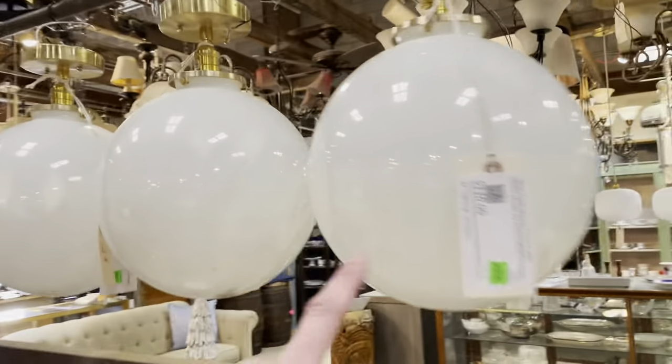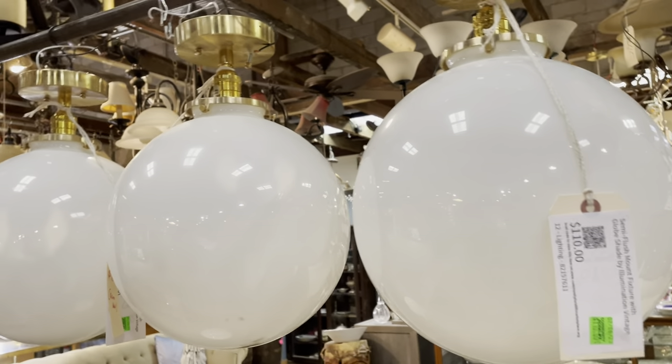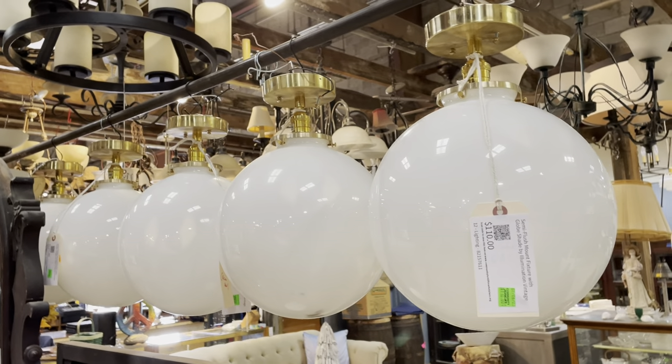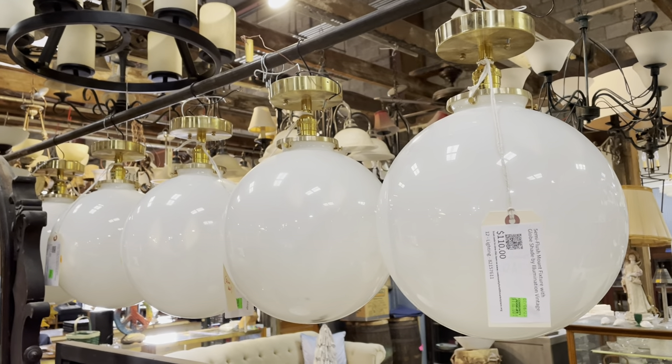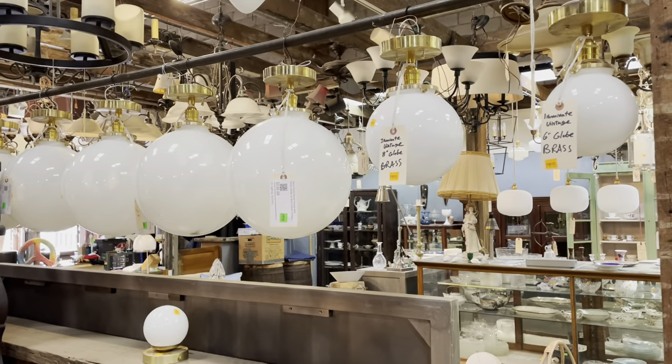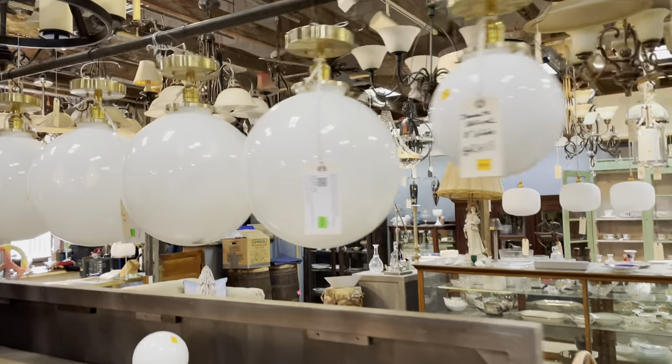You can check out the larger ones on our marketplace at communityforegroupmarketplace.org, where you can get specs, dimensions, photos, and also purchase there for added convenience. You can also see all of them here at our warehouse, where we're open every day from 12 to 5 p.m.